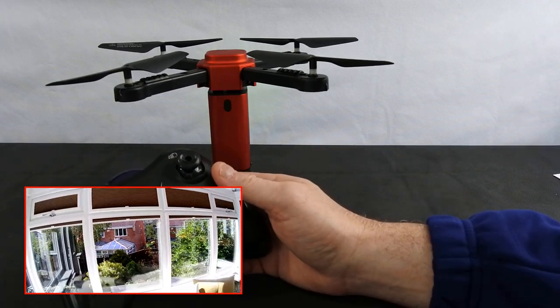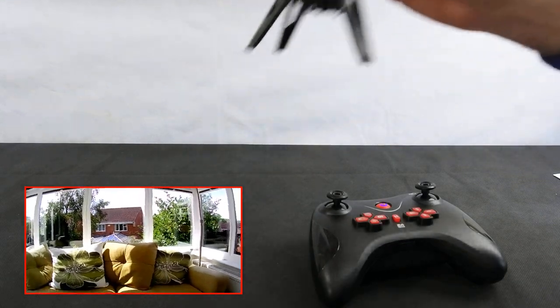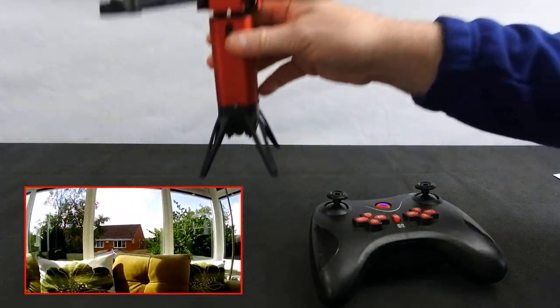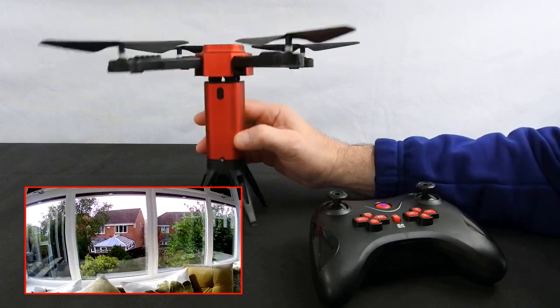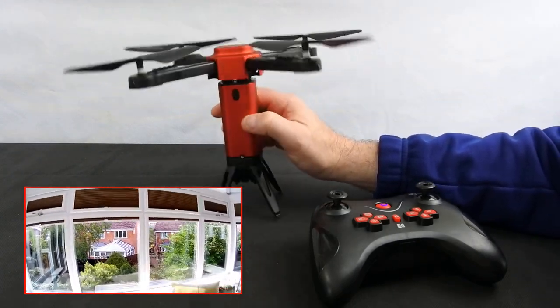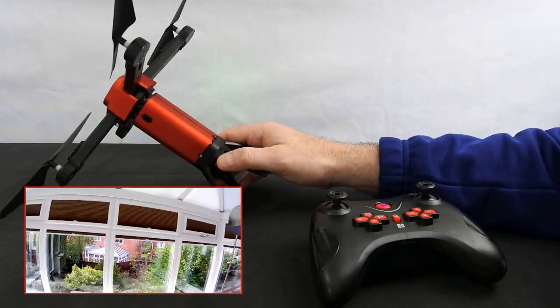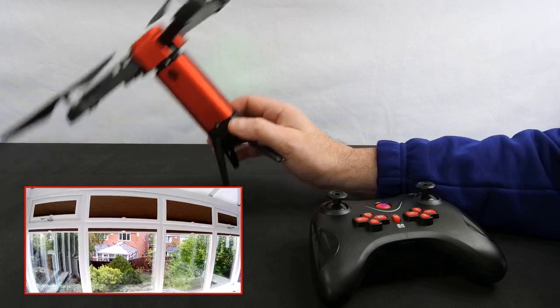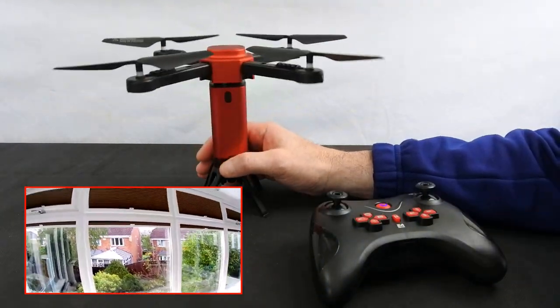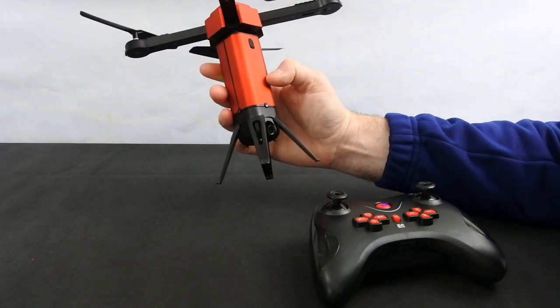You've got take off and land, so it does have auto takeoff and auto land. The one thing about this is when it lands, you've got a very small mass to land it on, so your surface area isn't great. As it's coming down it does tend to tip a little bit, which isn't too bad because when it senses it's going over it stops the motors, which is quite decent. I've flown this quite a few times and crashed it quite a few times inside and I didn't even scratch it.